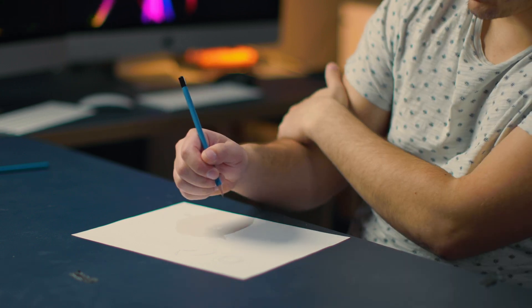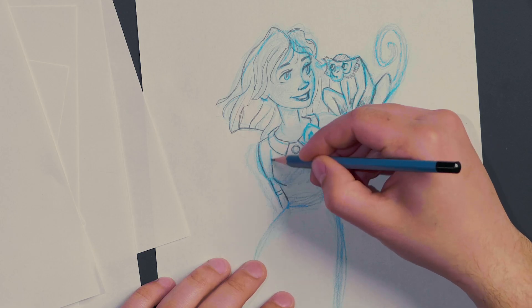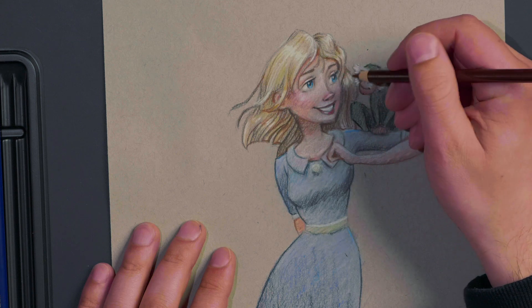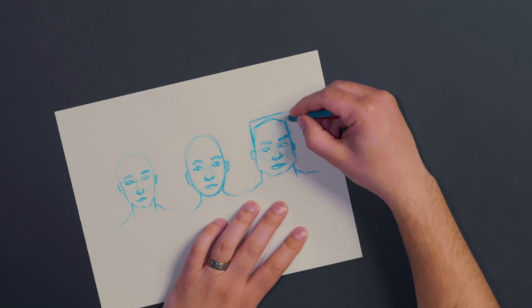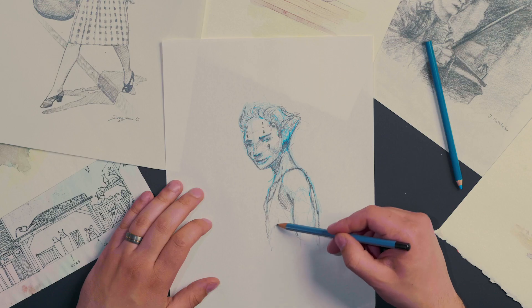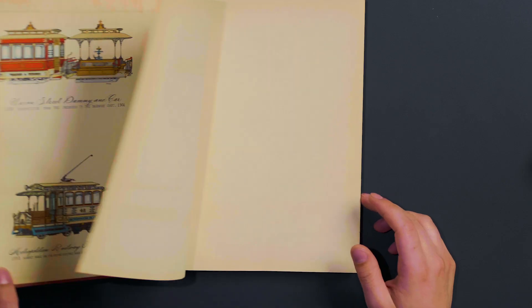I've even included some bonus lectures throughout the course that will teach you things like proper drawing form. At the end of the course, we'll take all the skills and concepts you've learned and together we're going to draw your final drawing. I'll even show you how to choose a color palette and add it to your drawings. I added a few lectures that talk about how to get out of that creative rut, and you'll even be learning how to draw images out of your head without looking at reference.